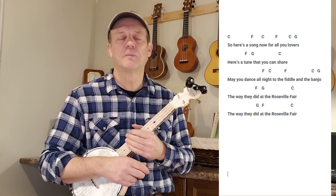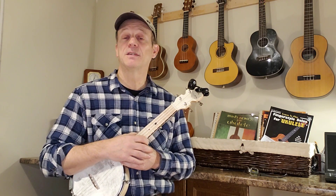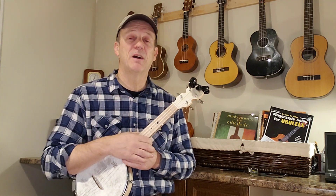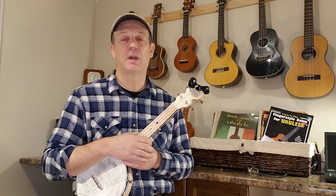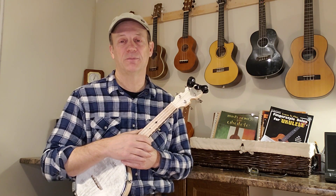And that's a nice little song — give it a try, folks, it's lots of fun. If you have any comments or questions at all, just drop them down into the comment section; I'll be more than happy to help you out. Until we see you next time, keep smiling, keep strumming, and have fun. Bye for now.